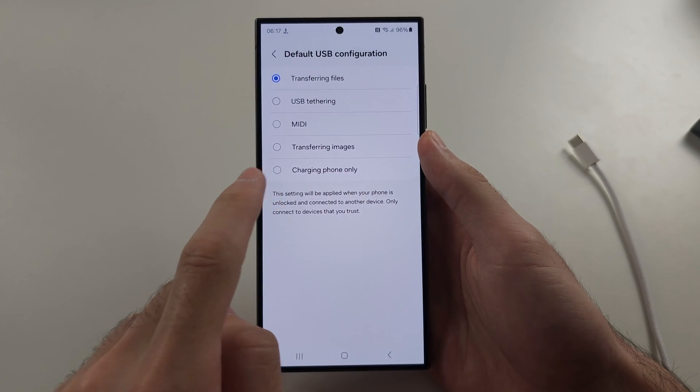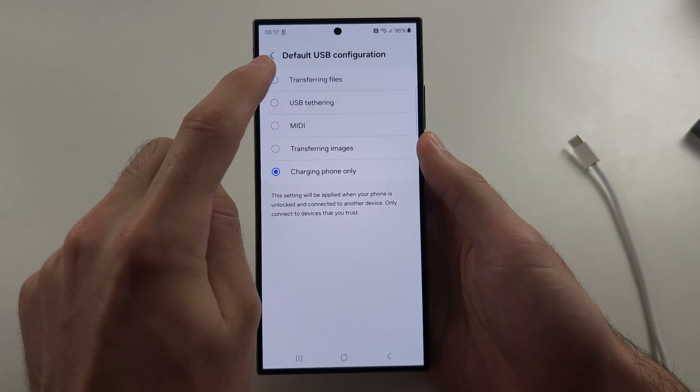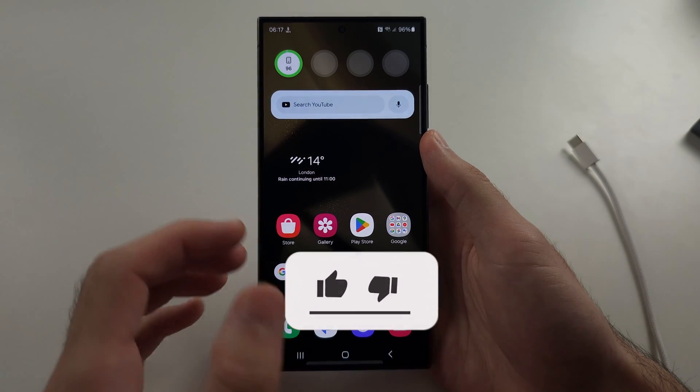If you have your USB set to charging phone only, you have to set this to transferring files, and then Android Auto should show up.